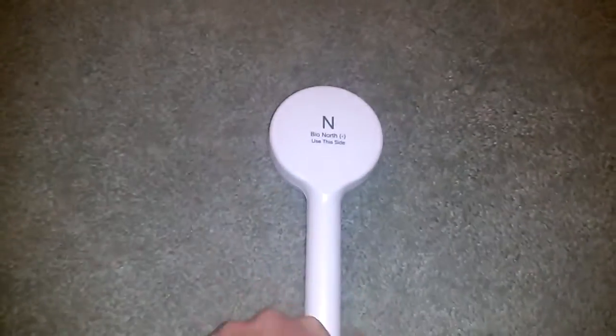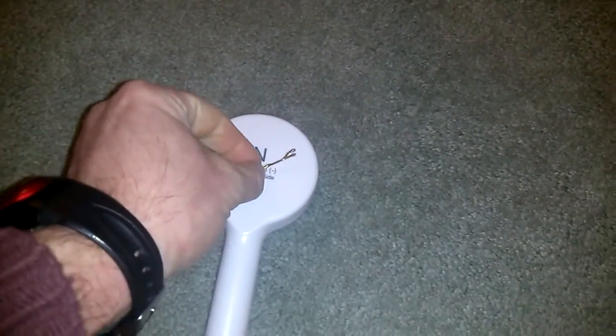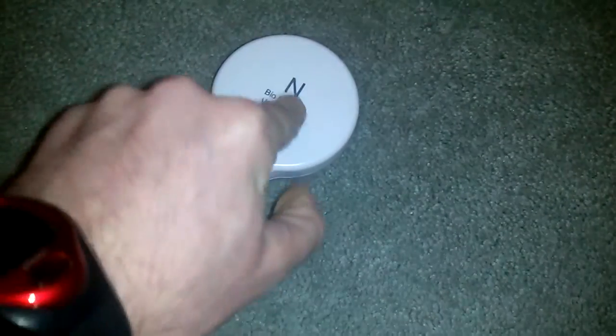It puts a powerful magnetic pulse out of this wand. Here you can demonstrate with a bobby pin — it shoots it right off. If it didn't have this plastic covering on it and I put a washer right in the center of the coil, it would create an eddy current to shoot it right out. As it is, it shoots out several inches from there.